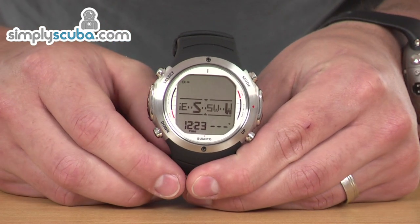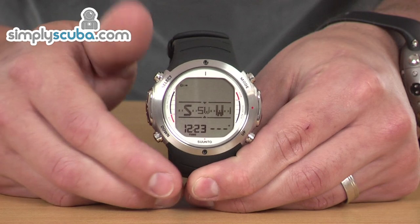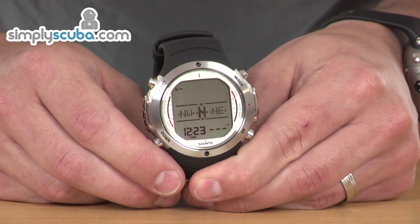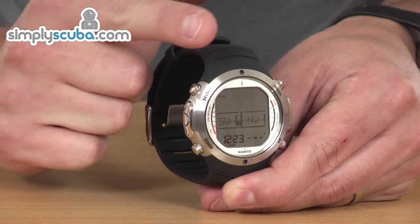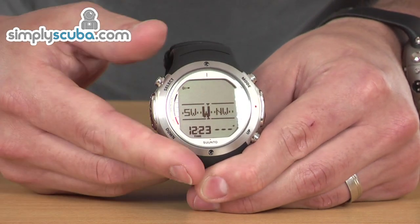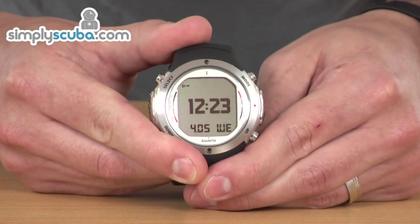You can set waypoints in the compass as well. So if you know you're going out on a bearing, as with any other analogue compass, you can set your waypoint and it will point you with an arrow to show where that waypoint is. You can rotate, and as it comes into view the bar will move to the centre for you to lock on — a very useful feature. To get out of compass mode, just press the mode button and it takes you back to time.